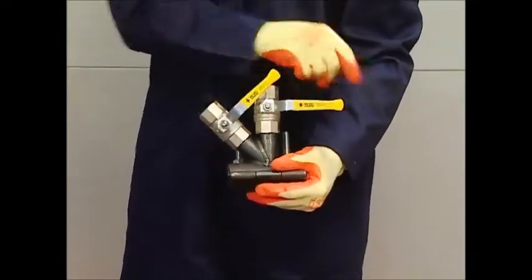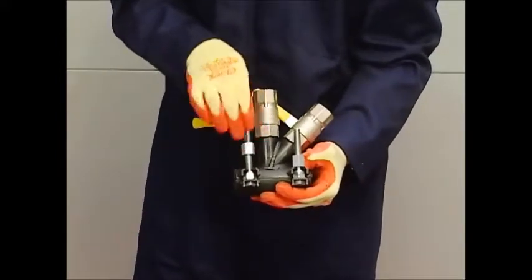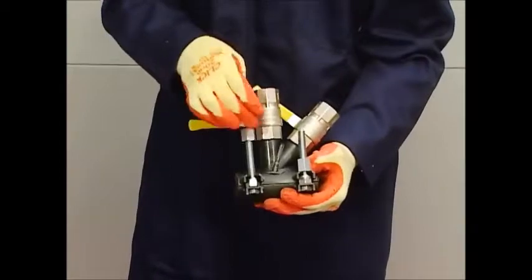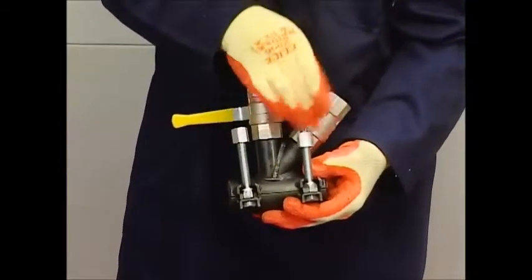Inspect the working parts for signs of damage. Check that the valves open and close and that the nuts and bolts are clean and the thread runs smoothly. Bolts can easily be replaced if they are damaged.